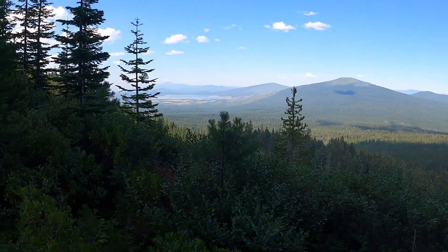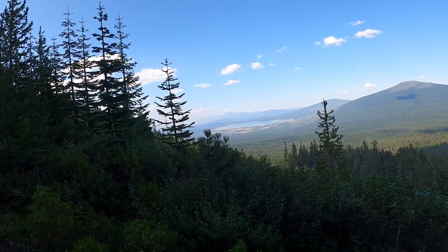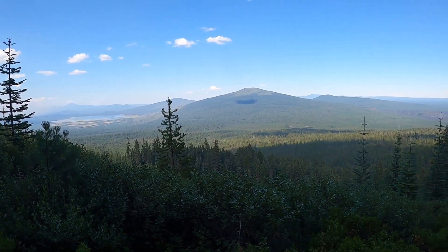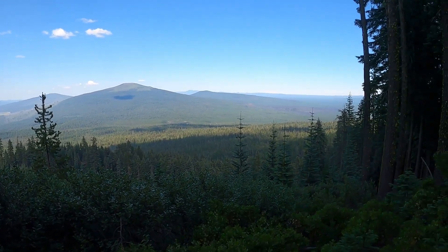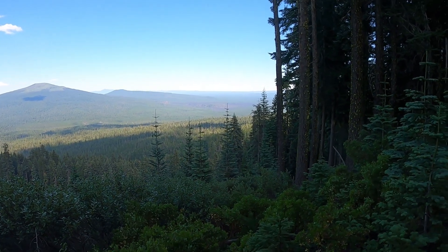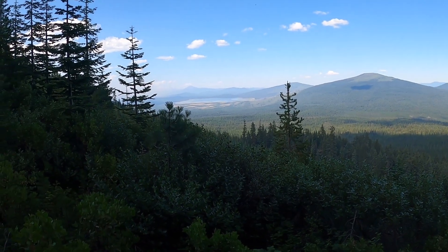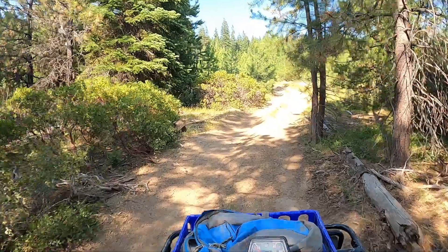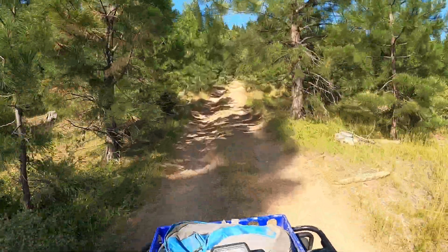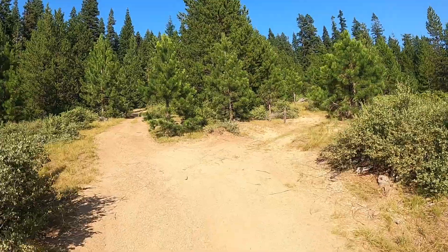Oh yeah — there's a better view of Davis Lake. And that's probably the Three Sisters over there. Pretty smoky that way though, it must be a fire right over there. I can see a recent lava flow there with just a few trees growing up. Pretty amazing country.